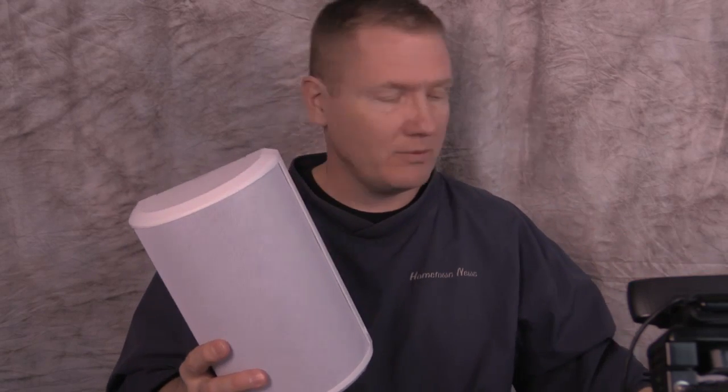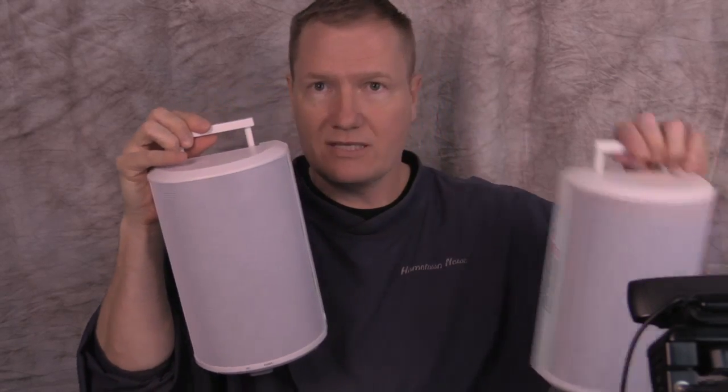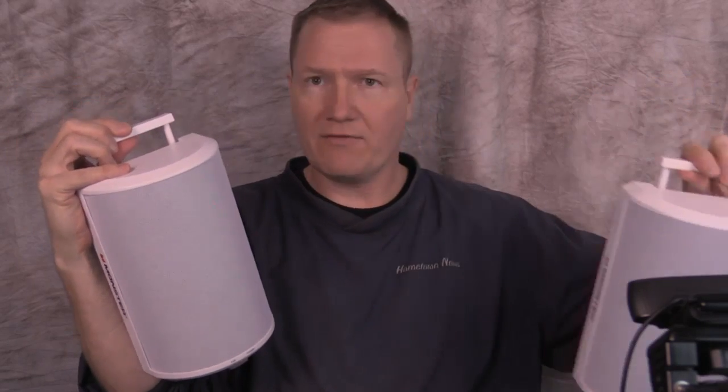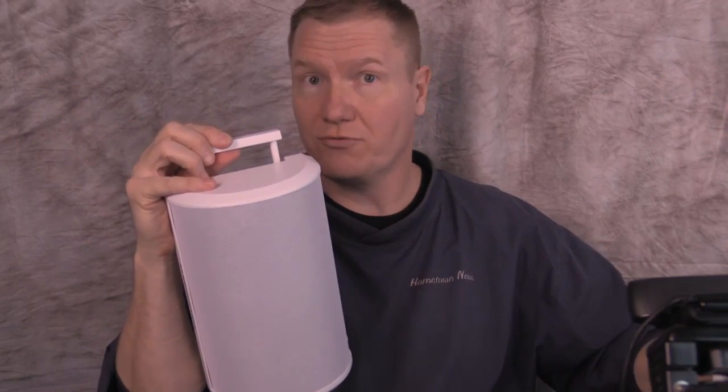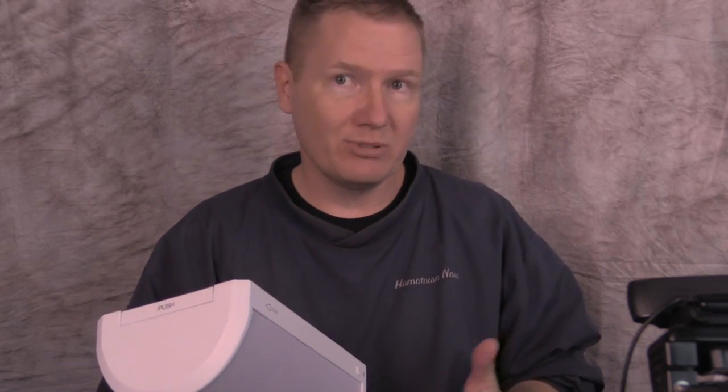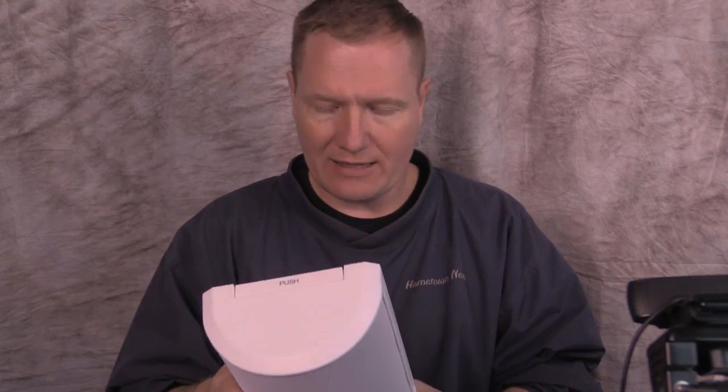Both have rechargeable batteries. What the Monster does is the cell phone or Bluetooth device talks to the first speaker, and then the first one beams the signal to the other one using a 5.8 gigahertz frequency — the same frequency as household phones. So you can actually jump farther using the 5.8 gigahertz frequency over Bluetooth, and I think the distance was over 100 feet. Neat concept — I really like that.